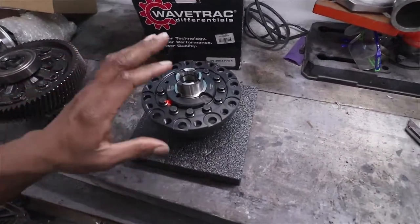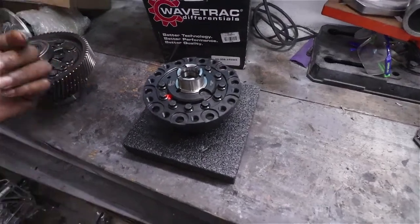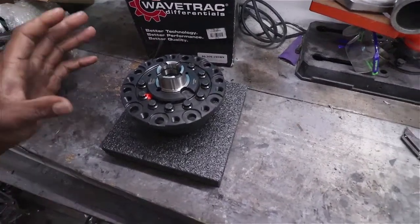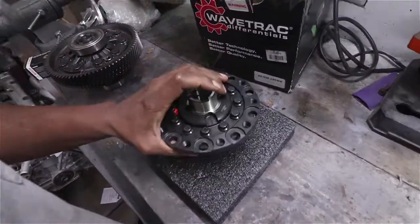In case you're wondering — I have seen this question before — if you mount this diff in the transmission, yes it will allow both of your front wheels to spin, but it's not going to affect your rear wheels. Your rear diff is going to have its own separate differential. This is a pretty solid piece and they have a good reputation.